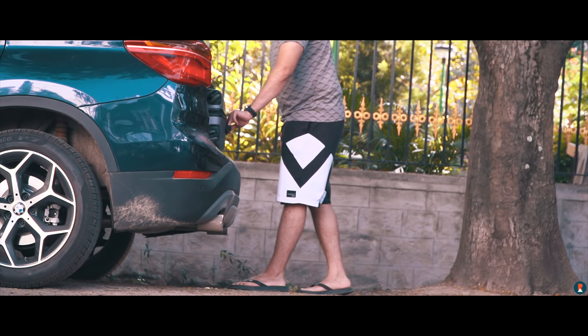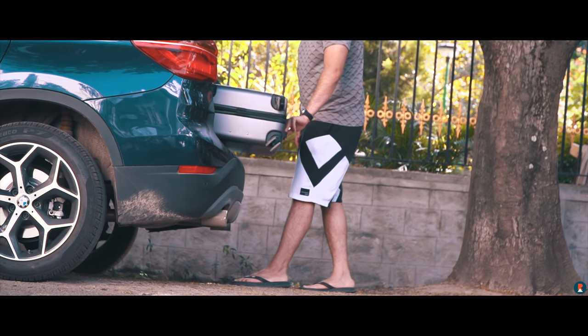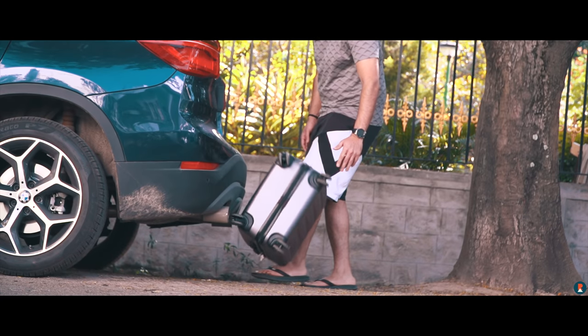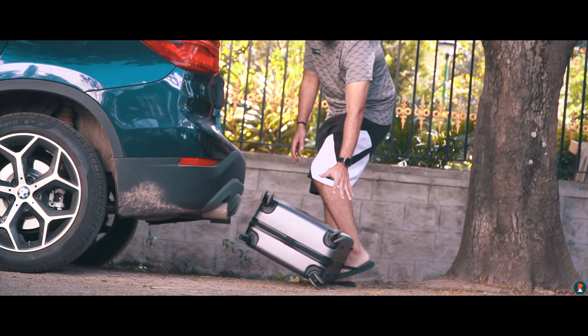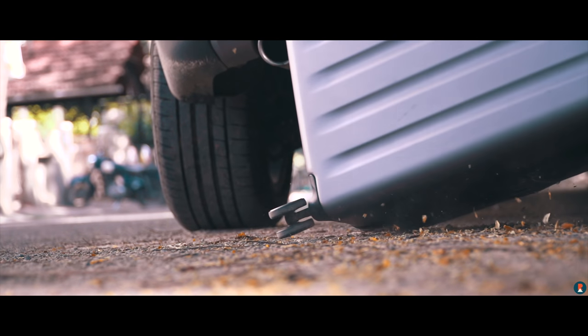Both versions come with polycarbonate bodies with a scratch-resistant honeycomb surface that does well at reducing wear and tear marks. While it still picks up deep scuffs and marks, you won't really see any swirl marks and others that you normally see on regular suitcases with a glossy finish. It also looks good in the process.